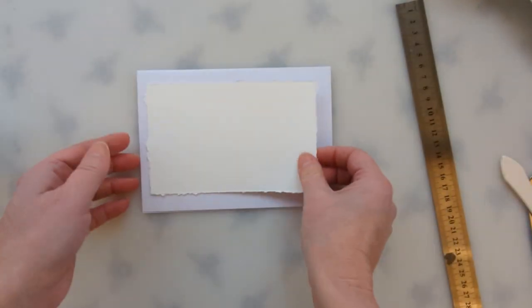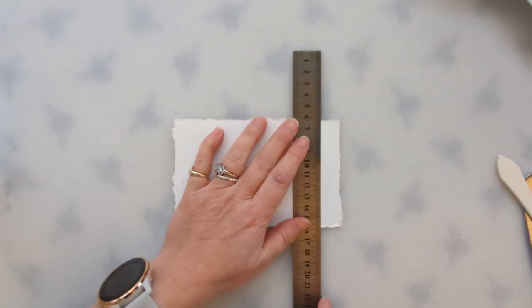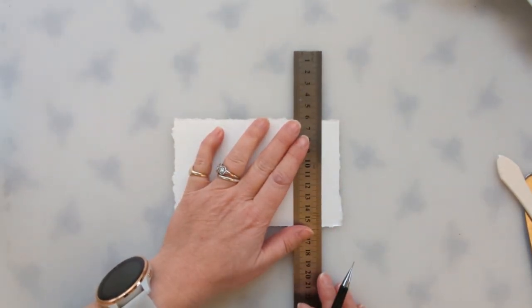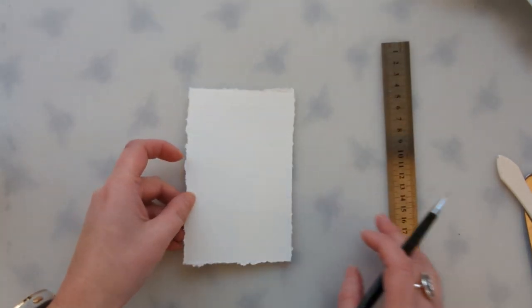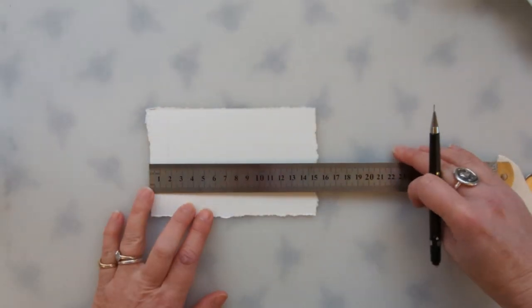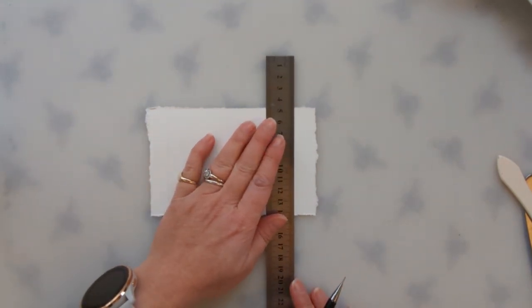Get your card and just check that it fits nicely or how you'd like on your card. Now I'm just going to very gently pencil in lines so that I've got a border — coming about a centimeter in, maybe a bit more, just over one and a half centimeters — but I'm just eyeballing it.